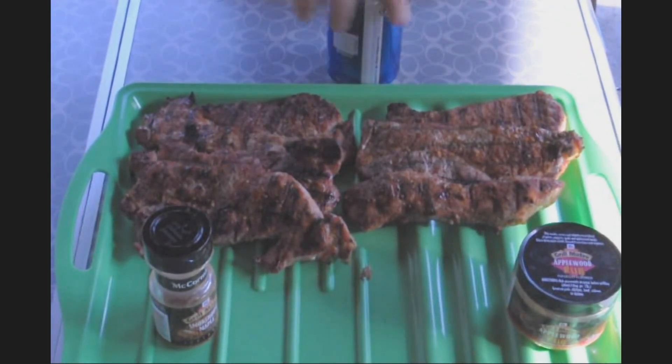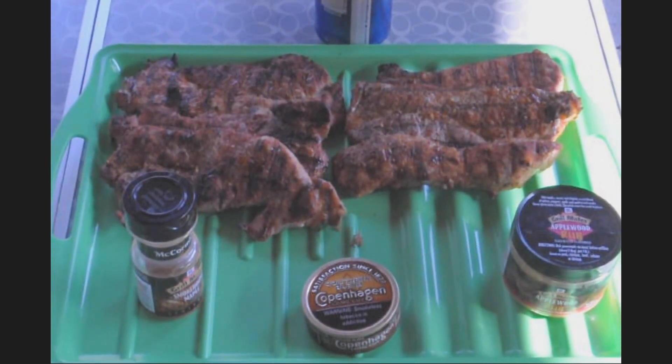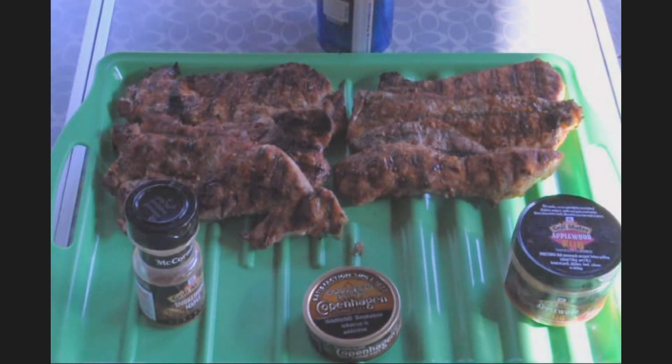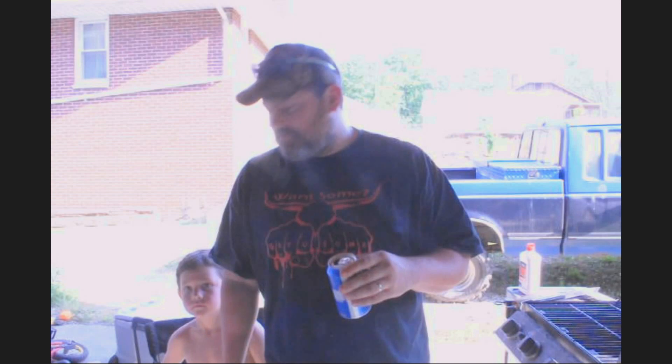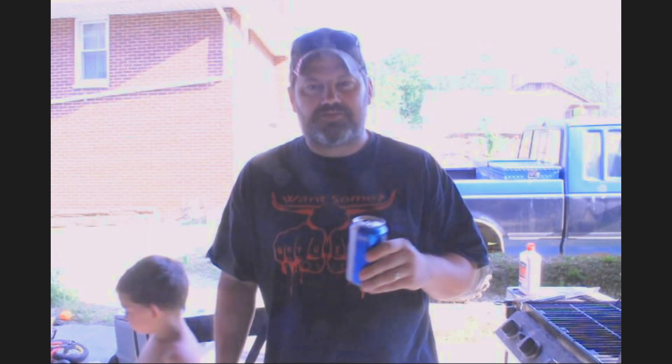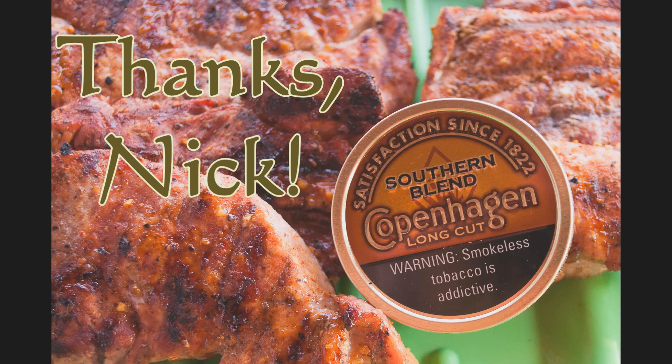There you go. I'll take a better picture of them in a minute. I appreciate it, Nick — thanks for the tobacco. This video is just for you. The pork chops are gonna be awful good and you can't have one! Thanks Nick, take it easy. We're gonna catch up in a little bit on Tiny Chat. Good luck getting away from the computer. I'll talk to you later and thank you.